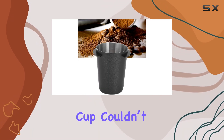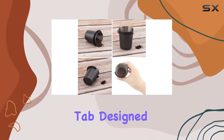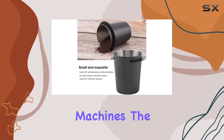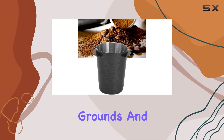Using the dosing cup couldn't be simpler. Measure your beans, add them to the hopper, and grind directly into the cup. The tab designed to activate the grinder is a thoughtful addition, though it's important to remember its compatibility limitations with certain machines. The process streamlines your workflow, making it cleaner and faster. No more coffee spills or wasted grounds.